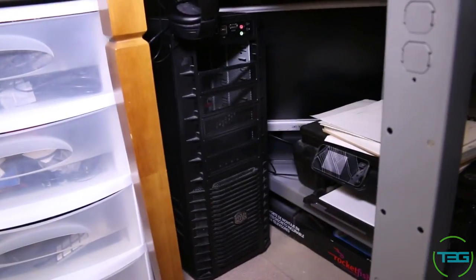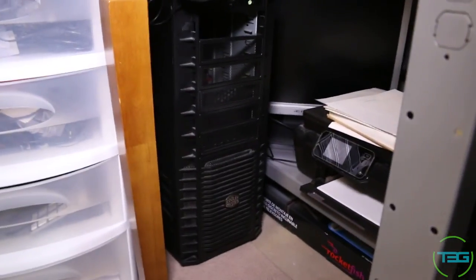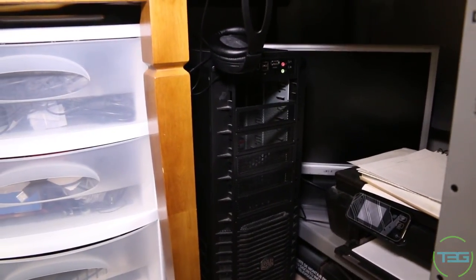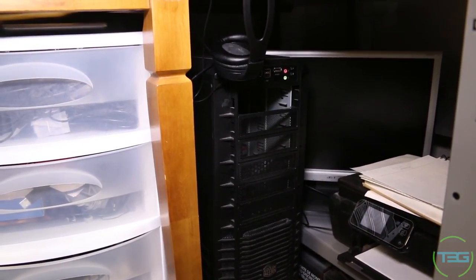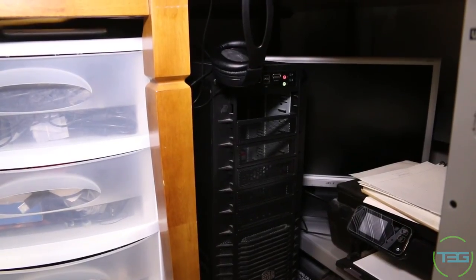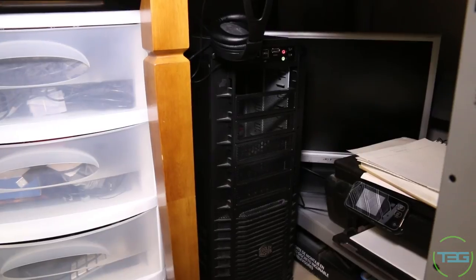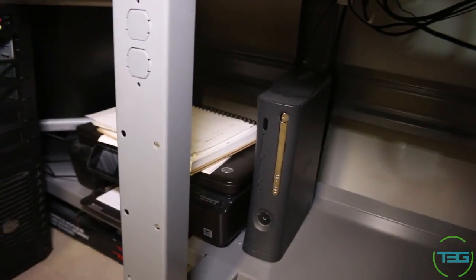Down here we have another Cooler Master case with an AMD APU — I believe it's the Athlon 760K series — that's going to be what Dino uses when he comes over. We've also got an additional monitor, my printer, and my Xbox 360.